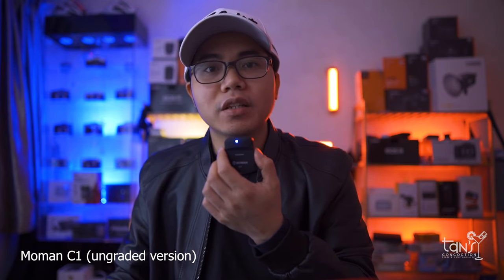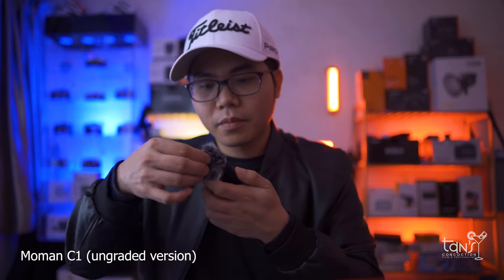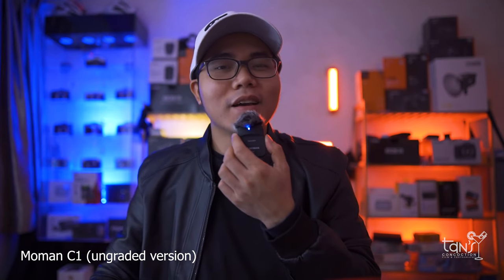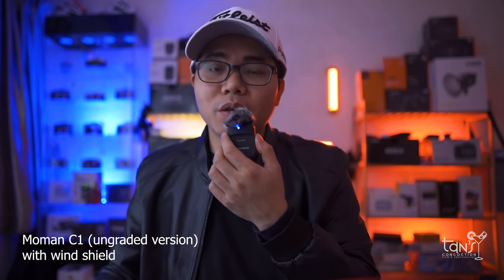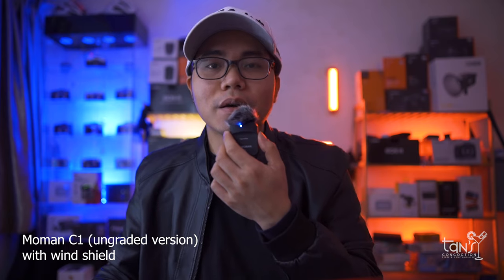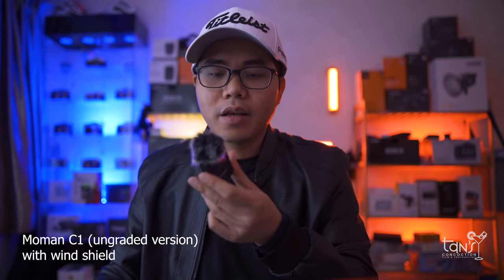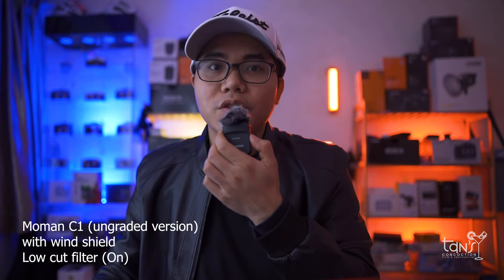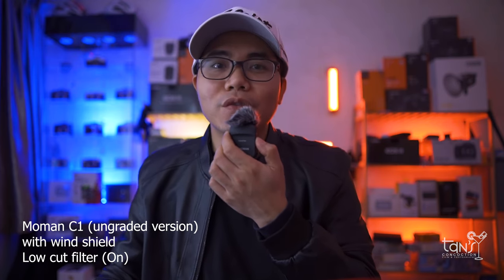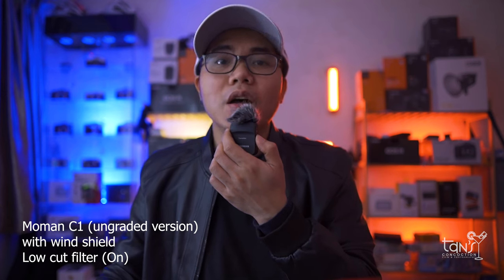Anyway, let's try to use the windshield to lessen the noise here in my studio. Because outside there's a lot of motorcycles, cars, and buses — even though I am located at the 14th floor, I can still hear it. And now let's turn on the low cut filter. Test mic 1, 2, 3. Test mic 4, 5, 6. And let's try the noise floor test — so I'm going to stop talking.